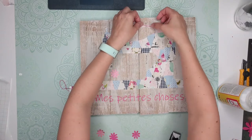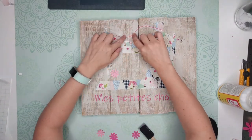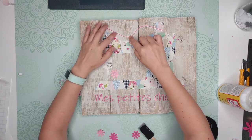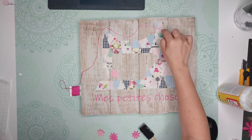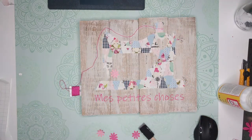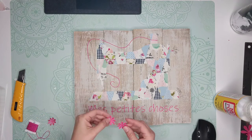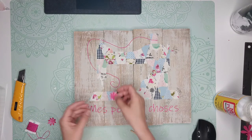For the final touch, I'm using embroidery thread to mimic the sewing machine thread, and I'm gluing it with mod podge since it dries clear — perfect for this. I also cut a little flower that I found in Cricut Design Space for free and added it as a cute final touch.